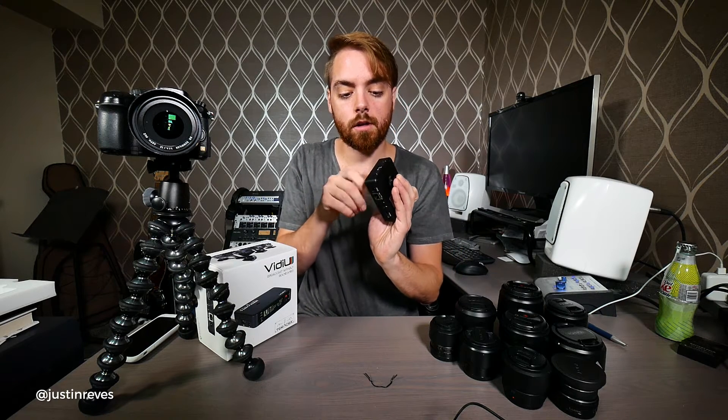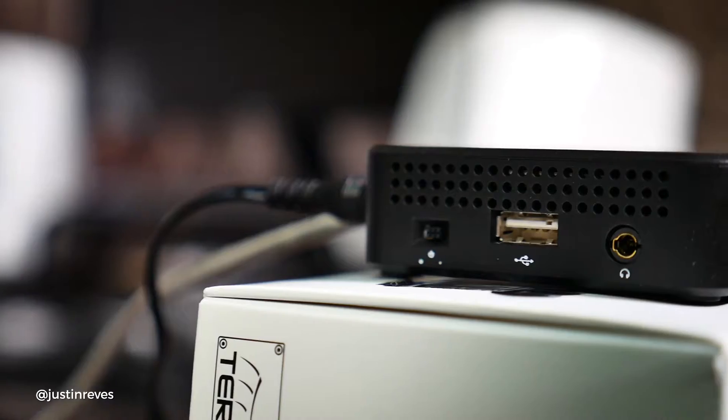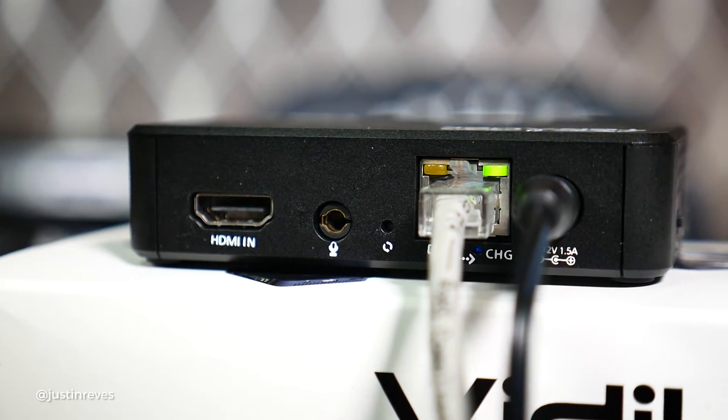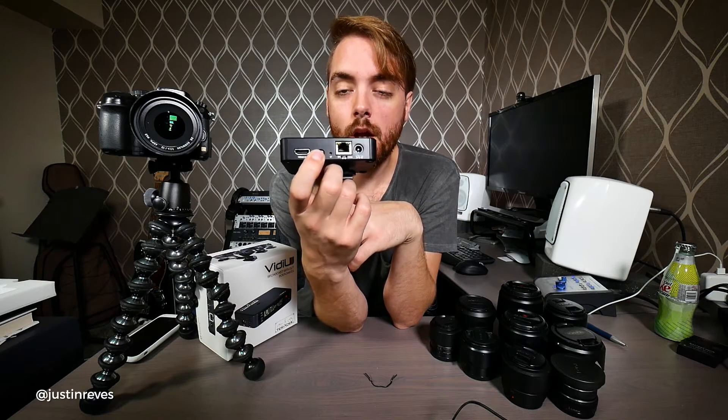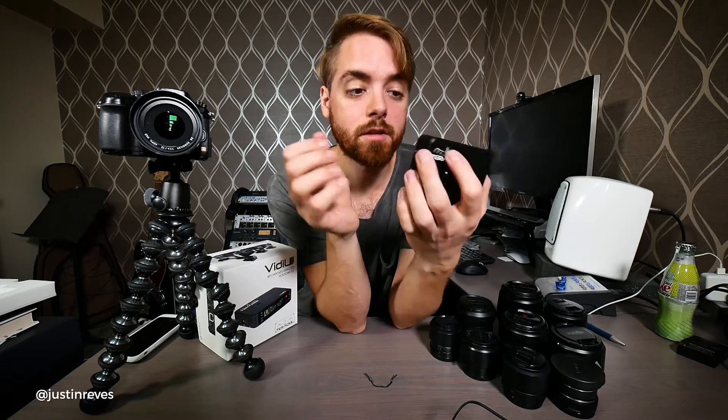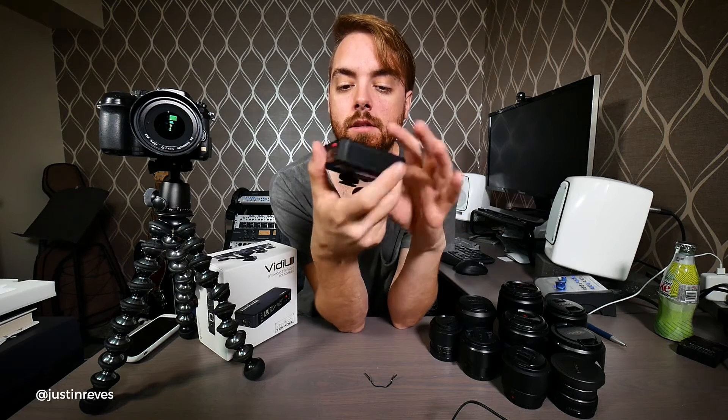It's got a headphone jack for monitoring audio. It's got USB, which lets you plug in a 3G or 4G USB modem so you can live stream from anywhere. It can also connect to Wi-Fi, which is fantastic, and it has ethernet — so you've got lots of connectivity options. There's a power switch, battery adapter, and an HDMI input. It also has an input for a microphone, though honestly it's not working on mine — I sent support an email; I may not have set it up right, but it's not working.